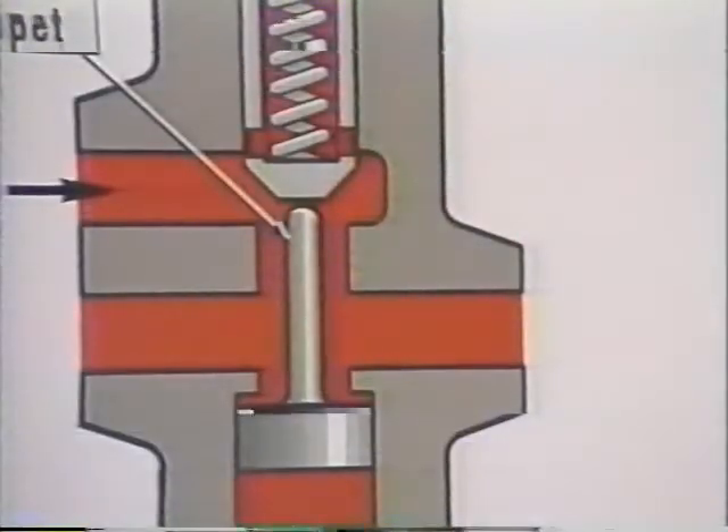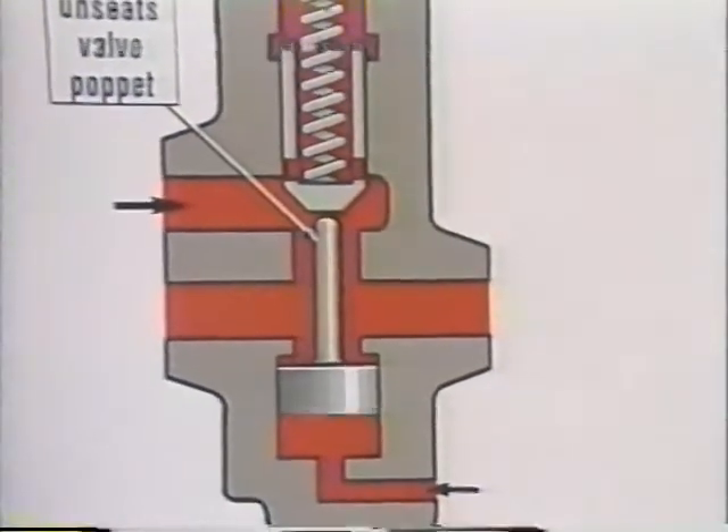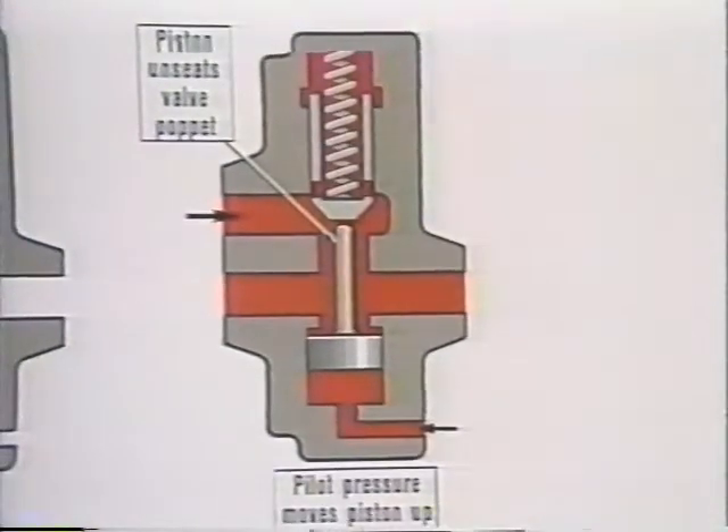There are times when we need to have reverse flow through a check valve, so we add a plunger which will unseat the poppet when we apply pilot pressure. This is a pilot operated check valve, sometimes called a PO check.